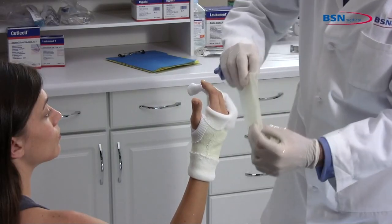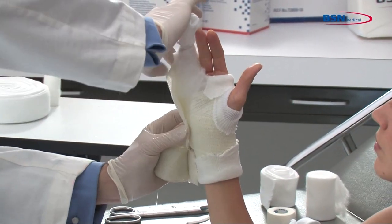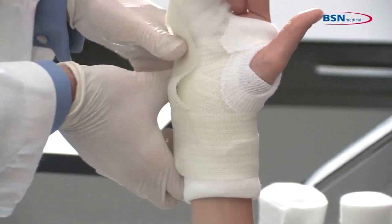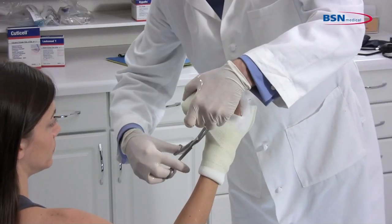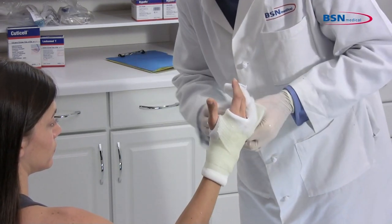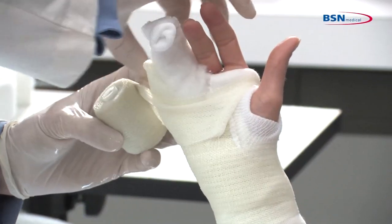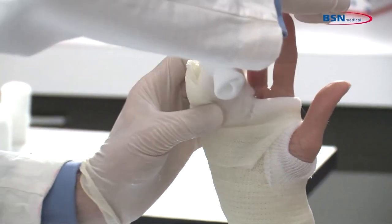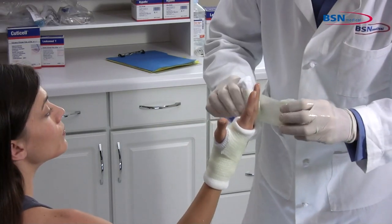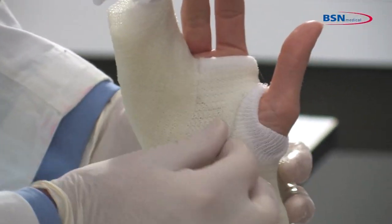Dip the reinforcement strip in water and apply to the lateral aspect of the hand and fifth phalange. Secure the reinforcement strip with the cast tape starting at the wrist. Make a cut at the thumb to easily pass through the web space. Curl the cut edges of the cast tape under to create a smoother edge. Pass twice around the fourth and fifth phalanges and continue toward the wrist. Be sure to leave approximately one-half inch of stockinette exposed to leave a soft end.